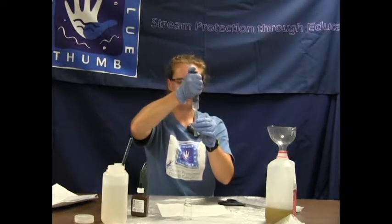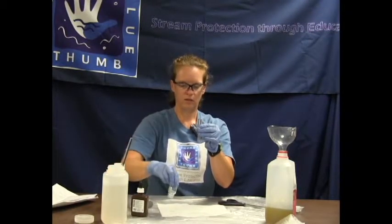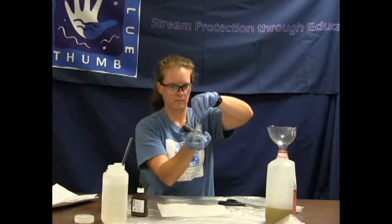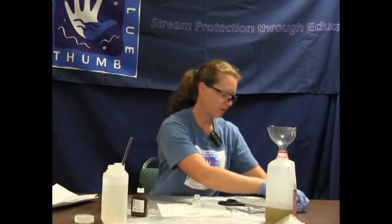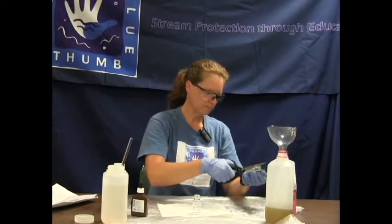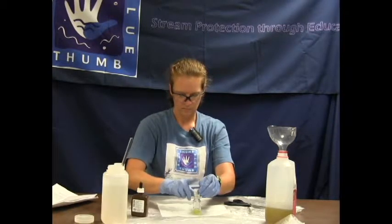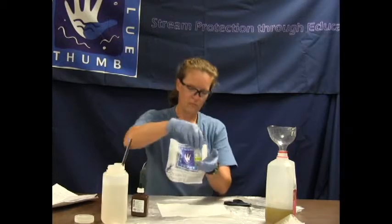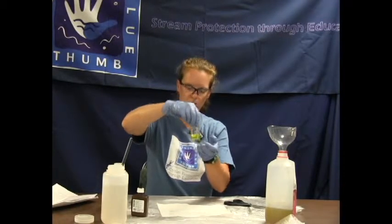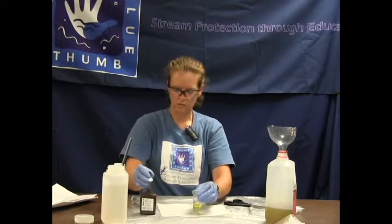We will fill it so we have the reverse meniscus — the big bubble on top — and get all of that into the square mixing bottle. We will add our chloride 2 powder packet to our bottle, agitate and swirl until the powder reagent is dissolved. It starts out as yellow, so we are starting off good.